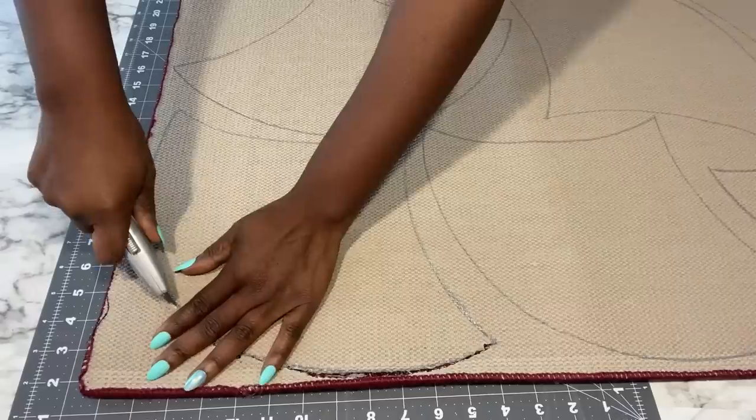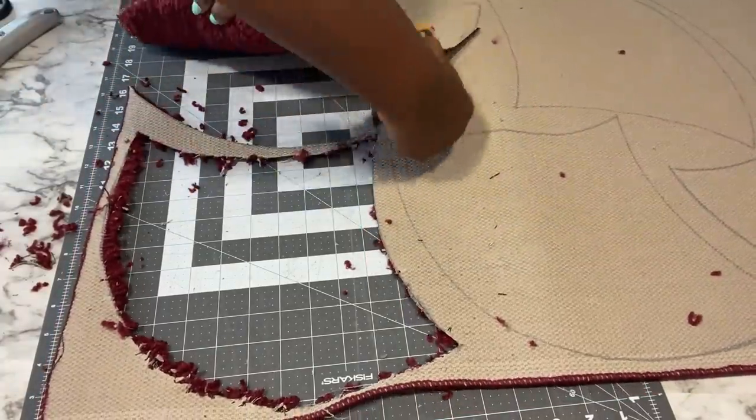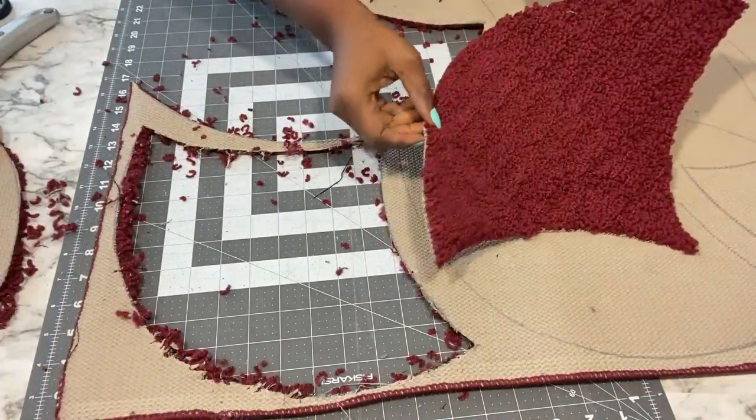I started cutting out the pieces using a box cutter but it was kind of rough, so I later decided to use a sharp pair of scissors which gave me cleaner cuts.